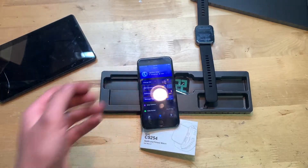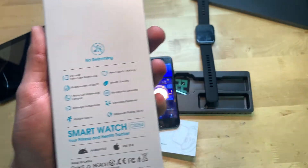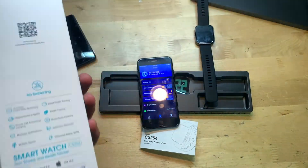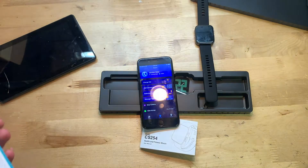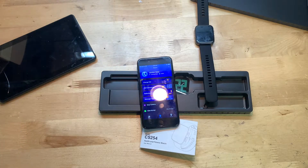I looked up 3 ATM and it's equal to 30 meters, which is 100 feet — so that's pretty good. I don't know why they say no swimming; maybe because the hard impact against water could let water in. But it is relatively water resistant, or waterproof, like it says on the box.